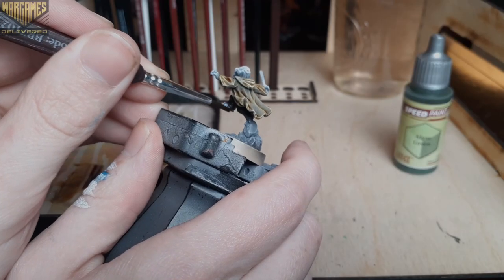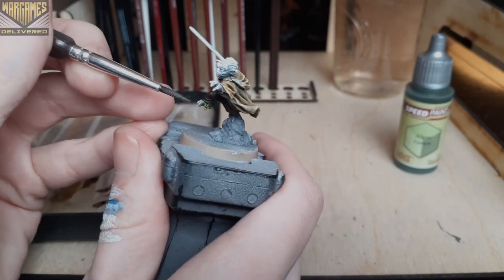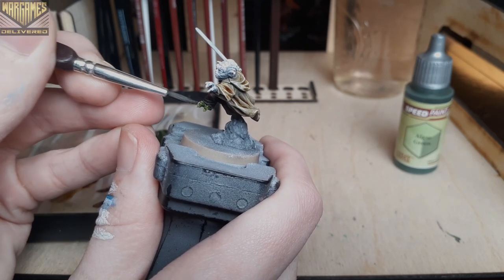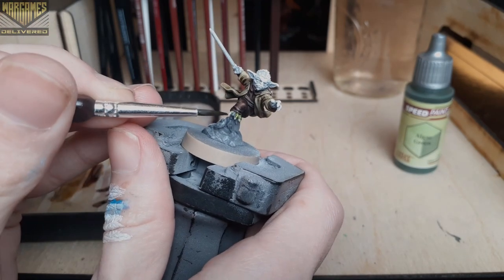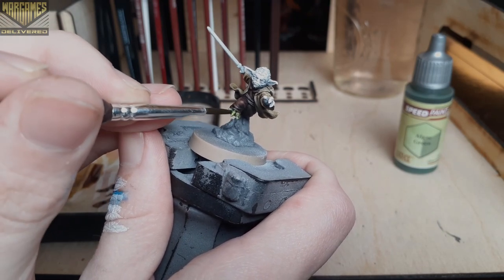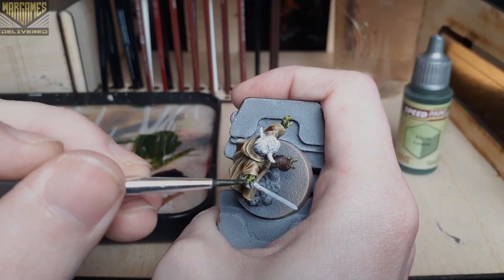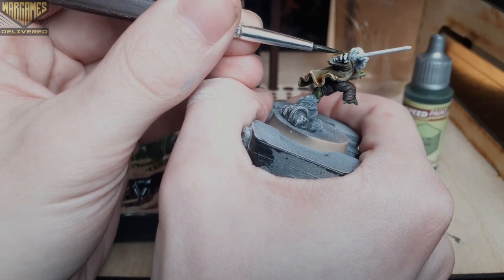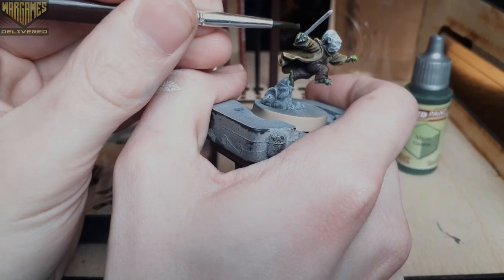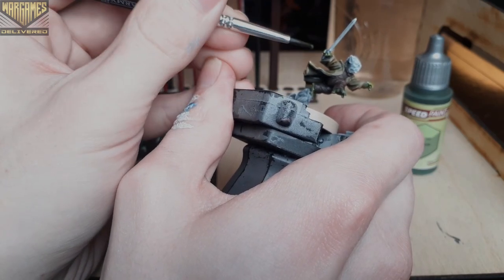With that drying we can move on to the skin tone for Master Yoda, and I chose Algae Green for this. I've been using this for my skin tone on my Cruel Boys for Age of Sigmar and I thought it would work perfectly here too. When you're applying paint to smaller areas like the feet, try to keep good control over your brush so that you'll have good control over the speed paint. Using a bit less paint on your brush for smaller areas really helps keep more control and prevents the paint from running, especially with speed paints and washes.